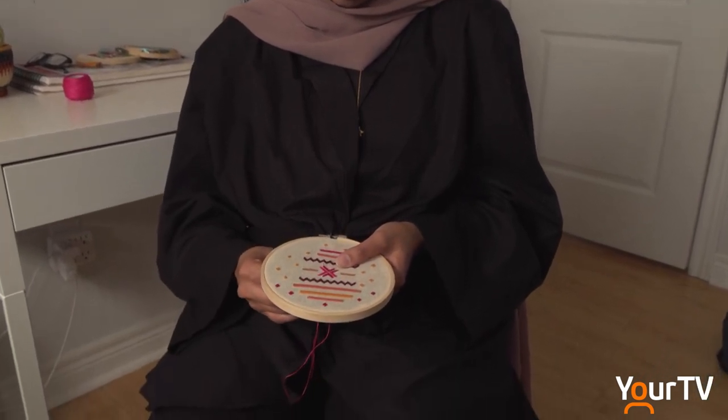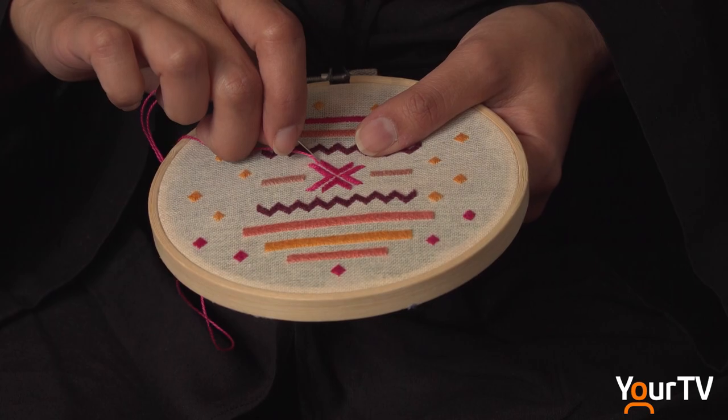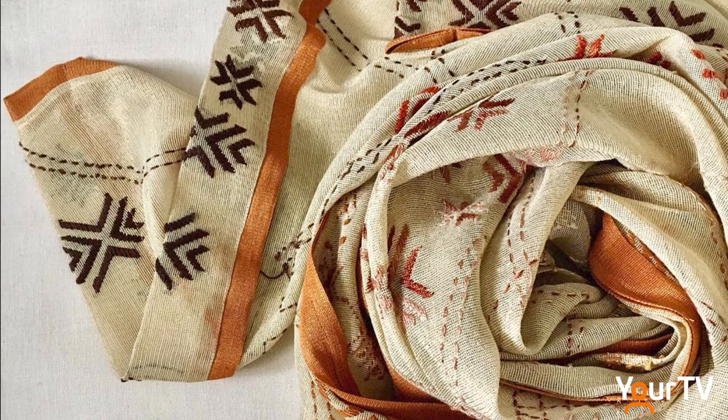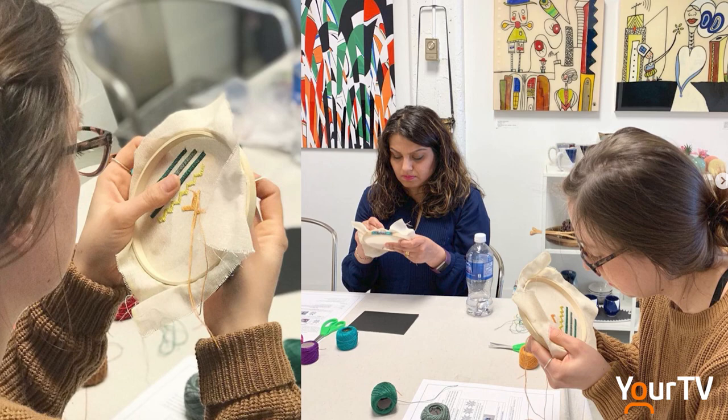Rafia feels like she's accomplishing her mission, helping to revive a dying craft with the next generation. During one of my workshops, somebody approached me and told me that his grandmother used to wear a lot of Pulkaris and he couldn't believe he'd just learned the same craft, the same embroidery technique. That's when I know my job is done — reviving this language holds a lot of significance within other people's heritage as well.